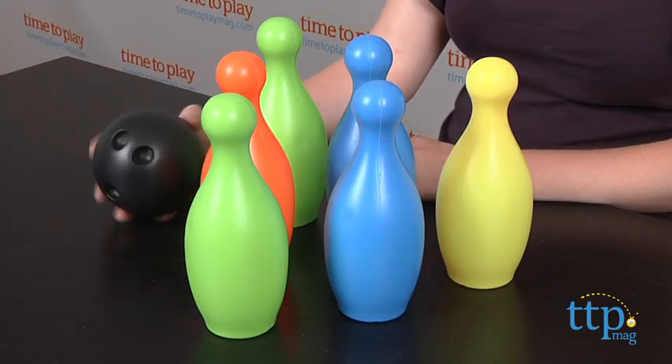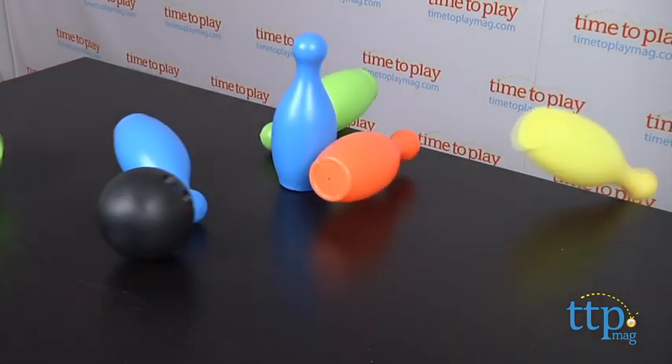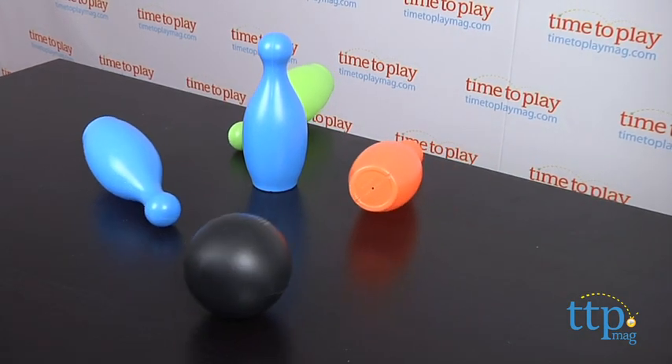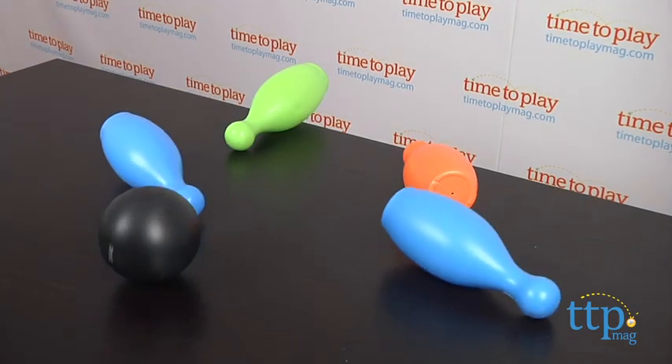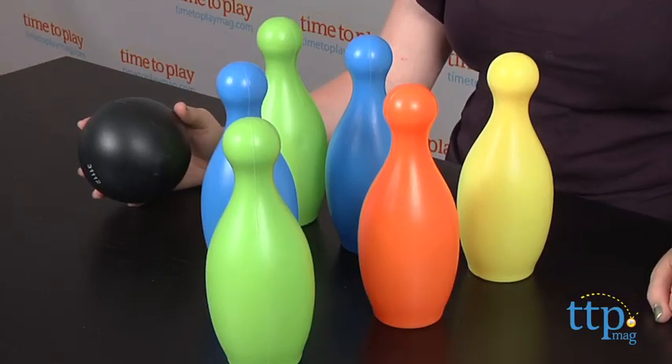You set up the pins and roll the ball to see how many pins you can knock down. This encourages active and competitive play and it's a fun way for young bowlers to practice their skills. This also includes a developmental guide that helps parents understand the skills a child will have at different ages.